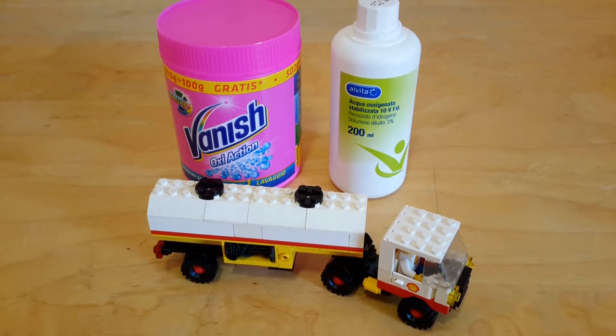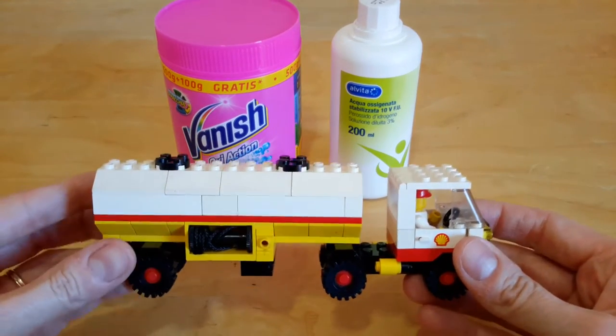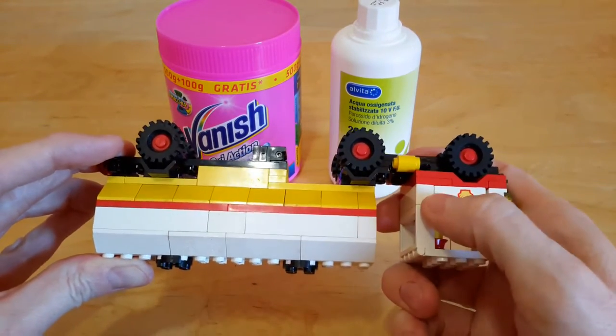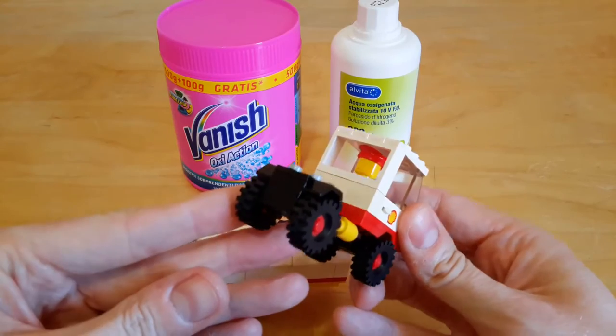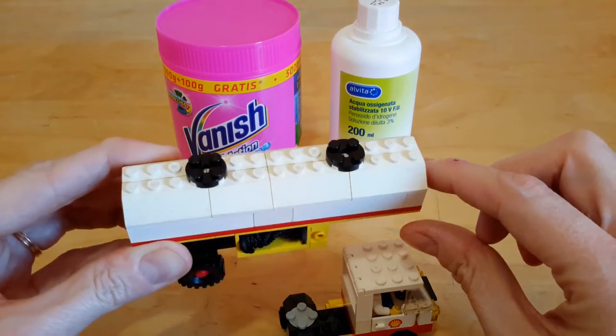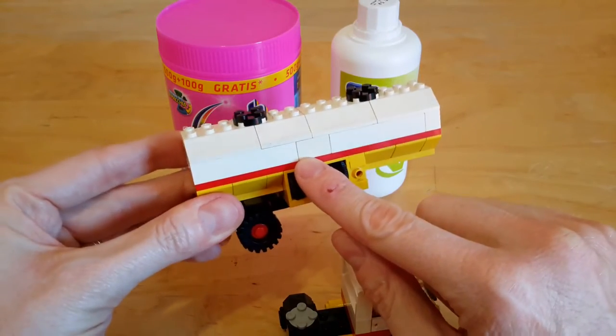Hello YouTube and welcome to this video in which I will test the solution to make the yellow bricks of all their sets revert to their original bright white color. We are going to test it on this shell track from the 80s. As you can see, some of the white bricks turned yellow, like this 4x1 piece here, and the slopes have become quite yellow. From here to here there is a huge difference.